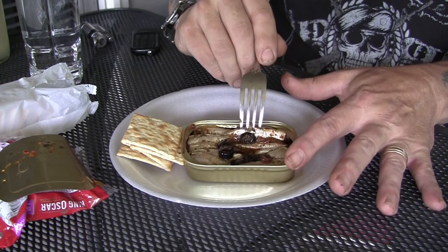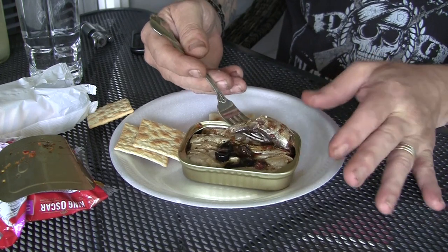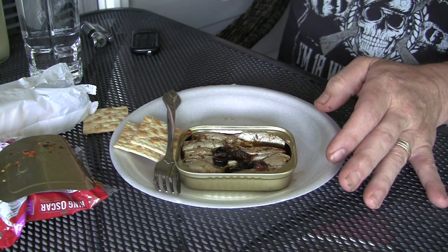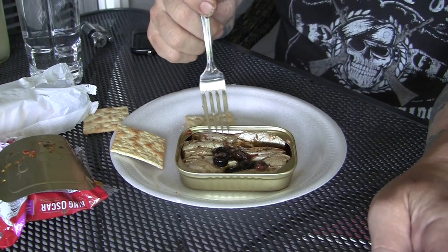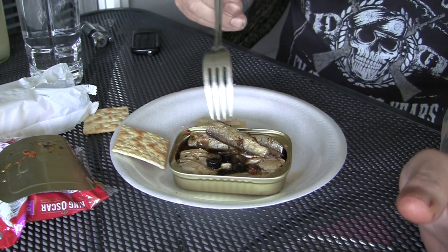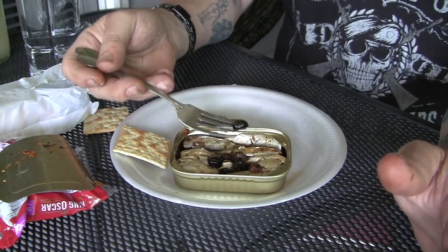This is a damn gourmet meal in a can. I like it. Get the saltine crackers, get one of the fish — the fish are in pretty good shape. They're not all torn up like the other ones. It's going to be good. It does have the smoked flavor, and the herbs and the sauce. Really good. Delicious. It's a meal.